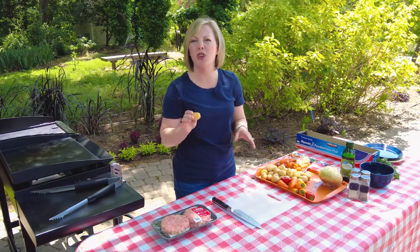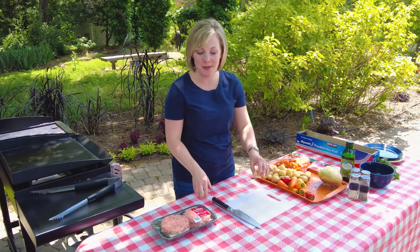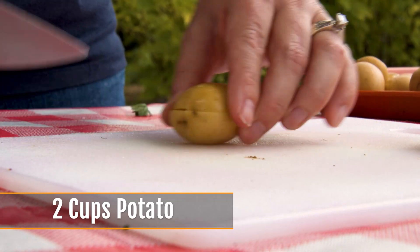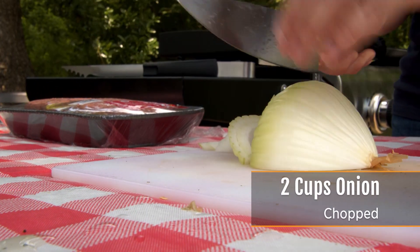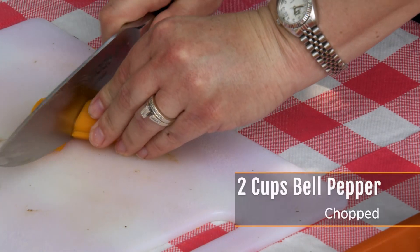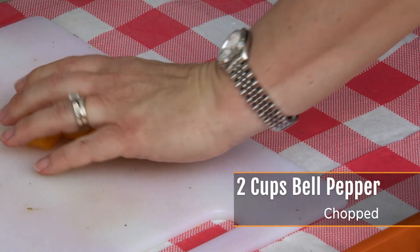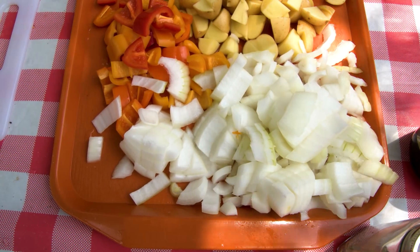You can use red potatoes, you can use russet, whatever you like. We're just going to cut them into bite-sized pieces. You also want to cut up your peppers and onions. You can do whatever kind of cut or shape you want, but we're going for bite-sized pieces so that everything is about the same size. It makes it easier to eat and easier to fit into your foil pack.